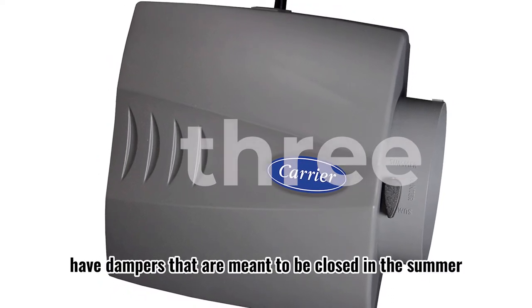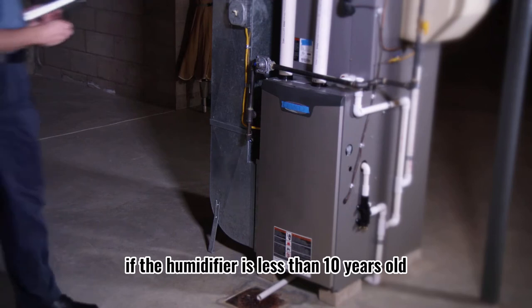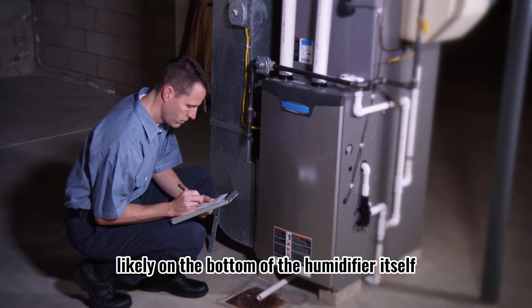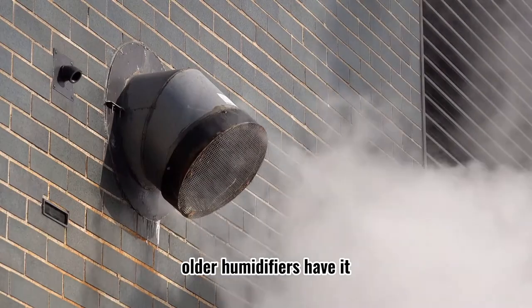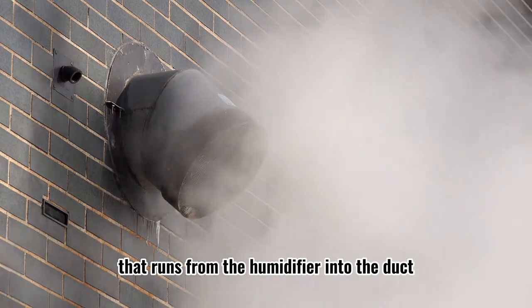Step 3: Some humidifiers have dampers that are meant to be closed in the summer and opened in the winter. If the humidifier is less than 10 years old, the damper is likely on the bottom of the humidifier itself. Older humidifiers have it somewhere inside the metal or plastic piping that runs from the humidifier into the duct.